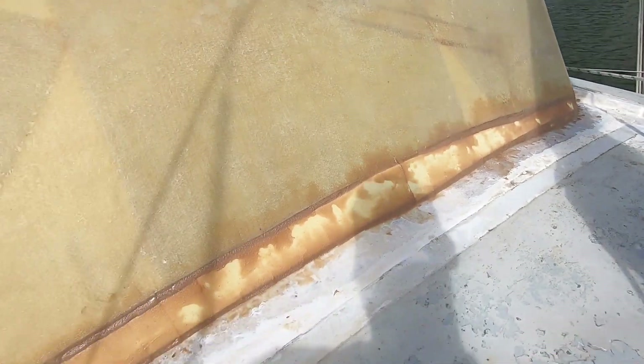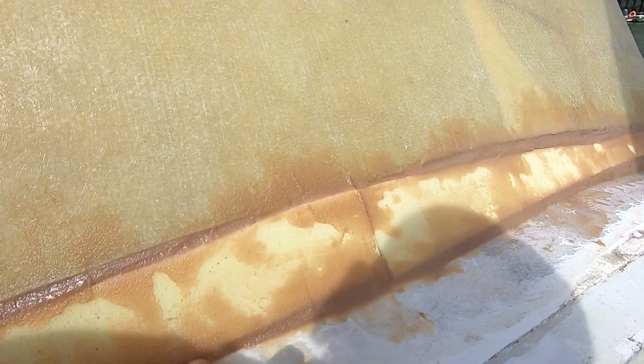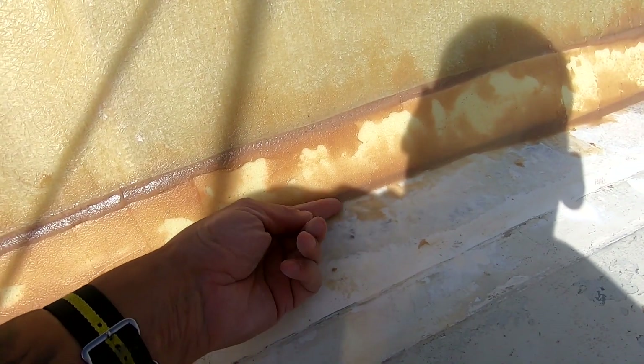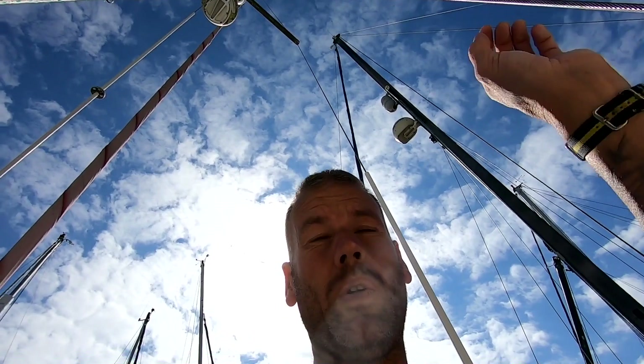That's gone off nicely now. What I'm going to do is get my sanding paper and sand down any high bits, prep any high bits of this fillet. Then I'll mix up a fresh batch of fillet and run it down here to make a nice chamfer — I might use one of my plastic pipes, sort of a half-inch pipe, just to run along there and get a slightly nicer finish.